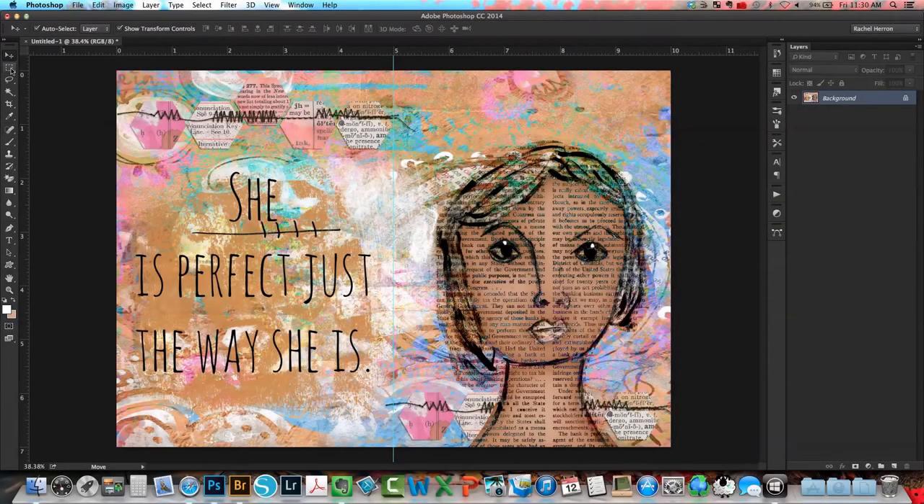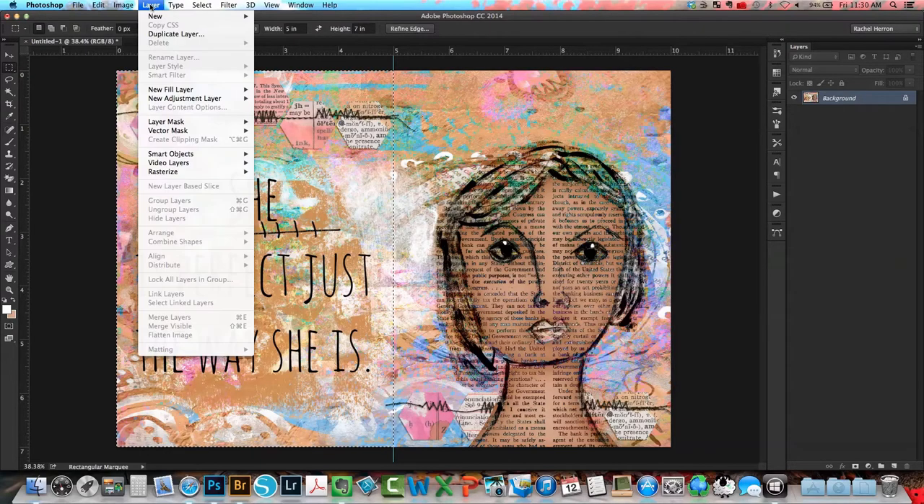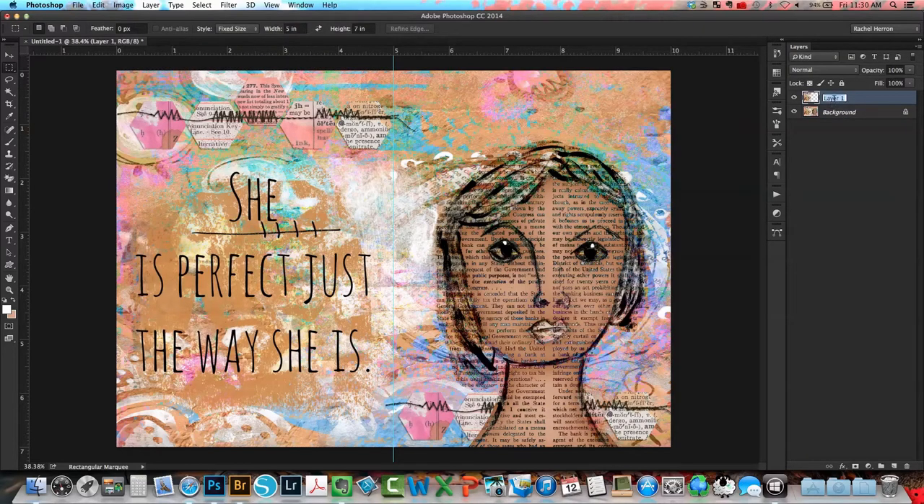I'm going to select my marquee tool, change the style to fixed size, set the width to five inches and the height to seven inches. Then I'll position the marquee tool at the upper leftmost corner, click to get the marching ants around the left page, and go to Layer > New Layer via Copy — that creates a new layer which I'll rename to 'left side' in the layers panel.